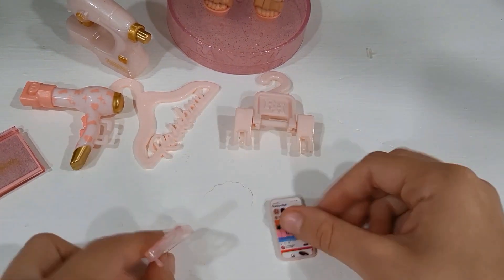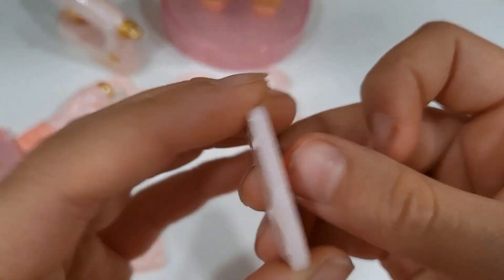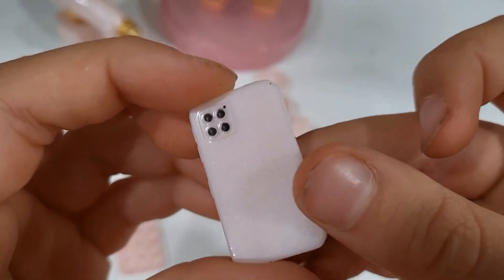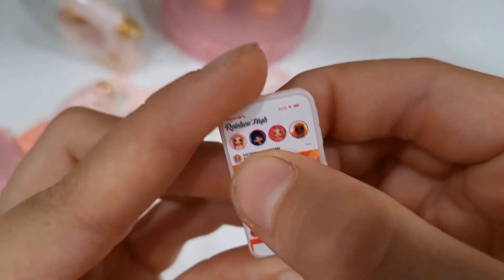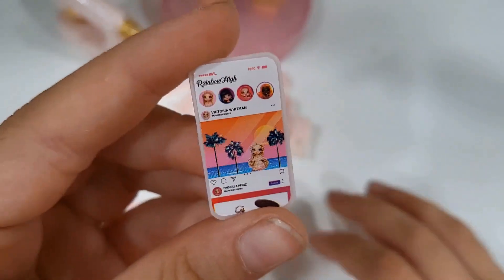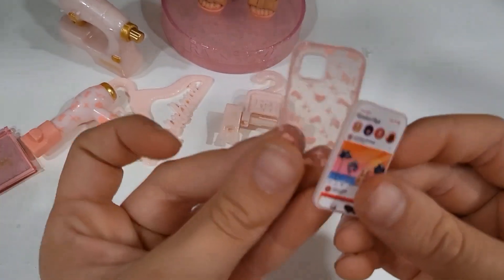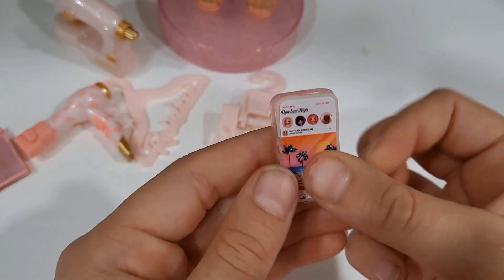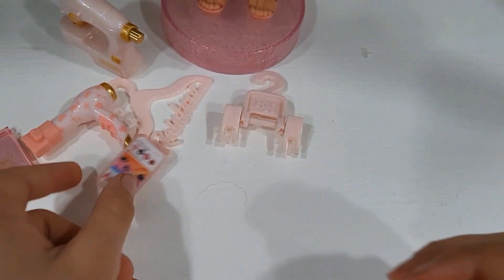And then my favorite part — the phone, with the phone case. It has like her Instagram on it, and it's a dreaded iPhone. I hate iPhones. But then we have Kim, Priscilla, Michelle, and her at the top — like their profiles, like her friends. And then just her picture at the beach. It has like the Louis Vuitton inspired phone case, and it's super shimmery and pink. I just love it.